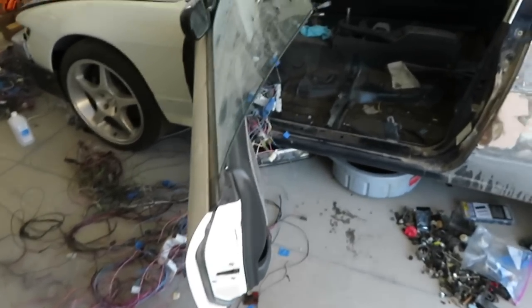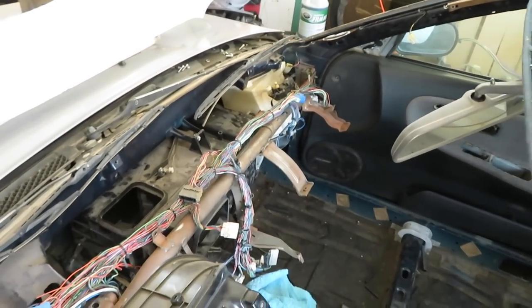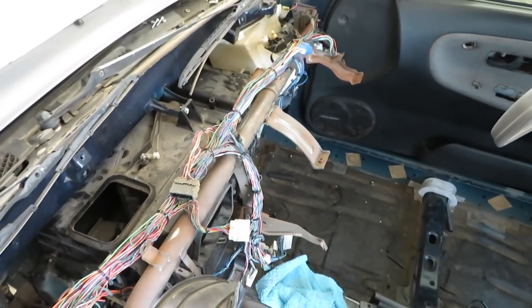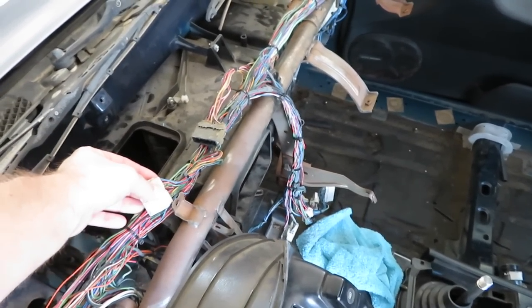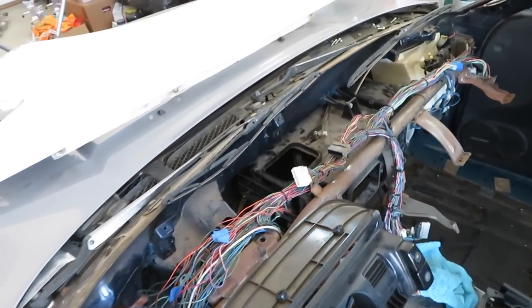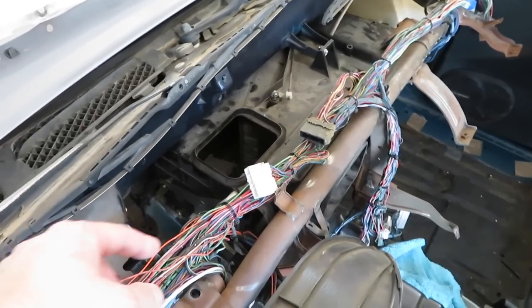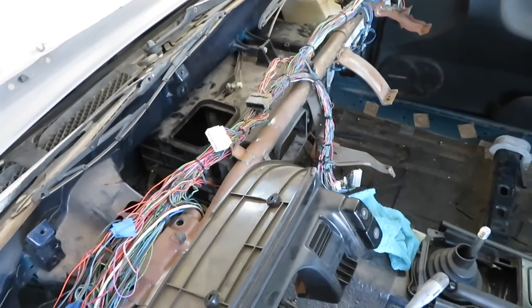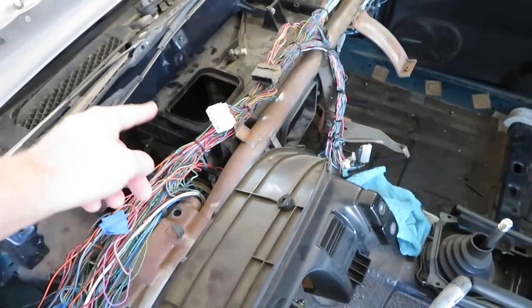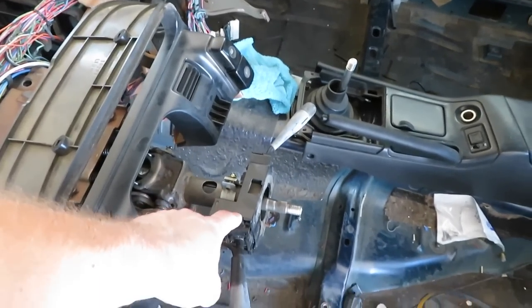Second test fit of the wiring harness in the car and everything is going extremely well. The stuff I already have done is nice and tidy and everything fits exactly as it should. The fog light and defrost are good lengths, but the wiper and headlight switch need to be extended.